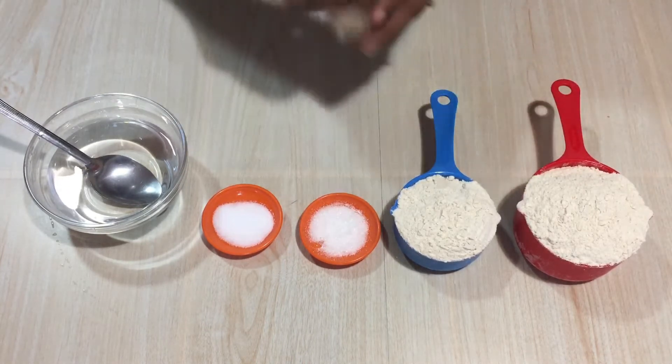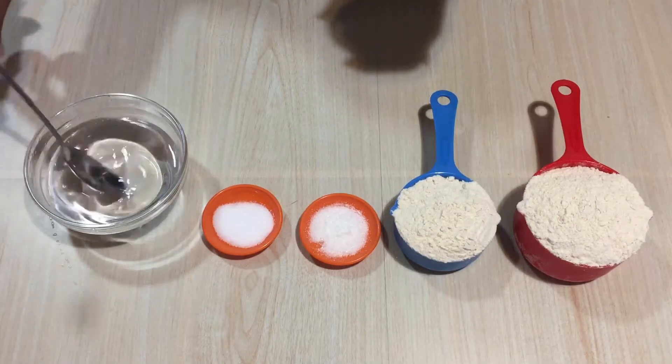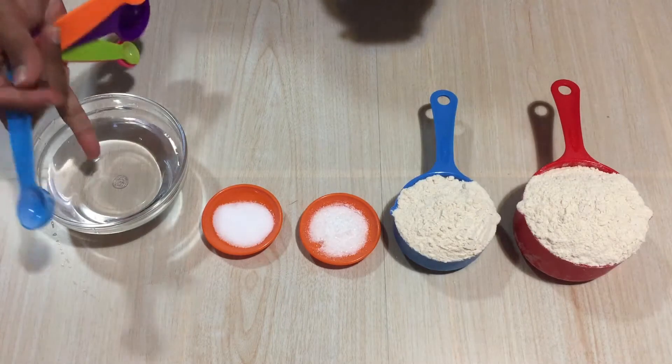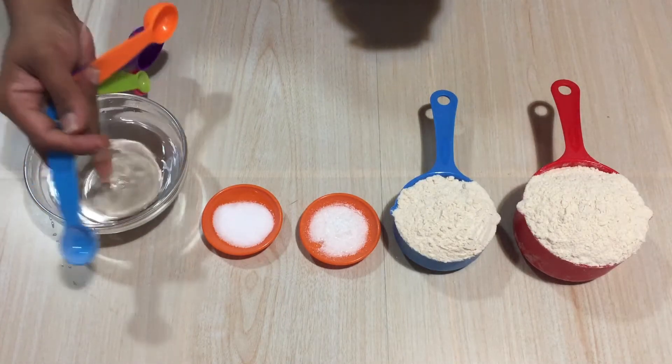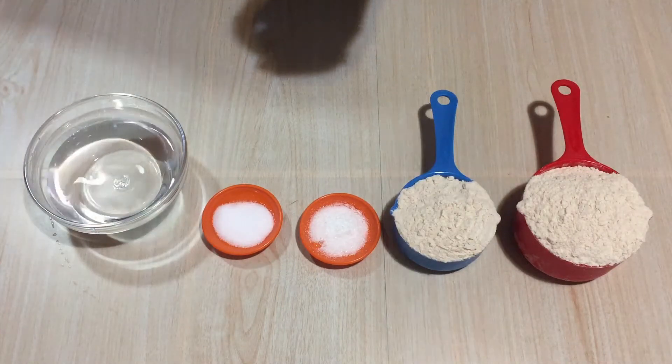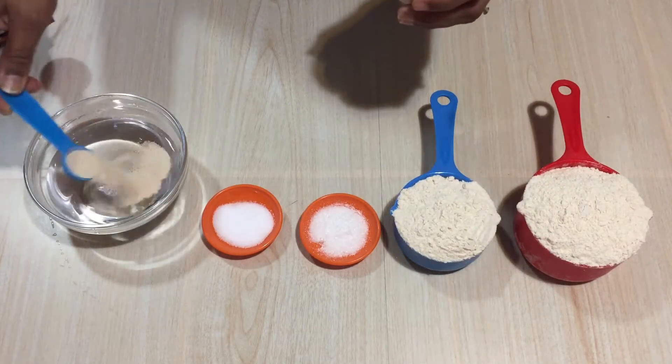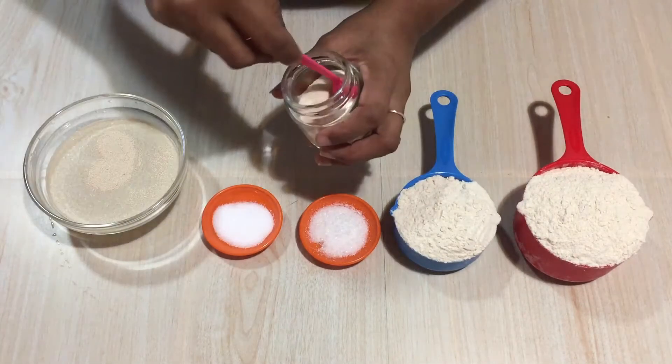Into another bowl I have taken some lukewarm water. Make sure the water is always lukewarm — don't add hot water or normal water. Into it I am going to add one and a half teaspoons of yeast.